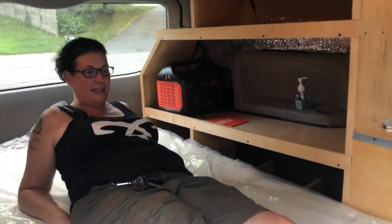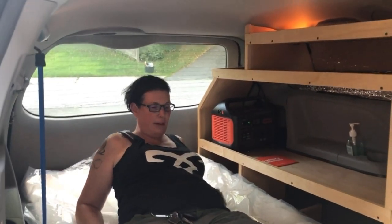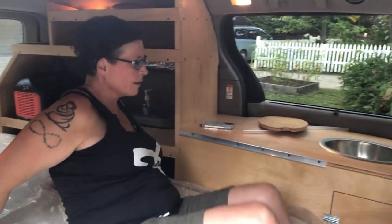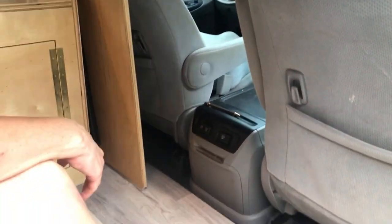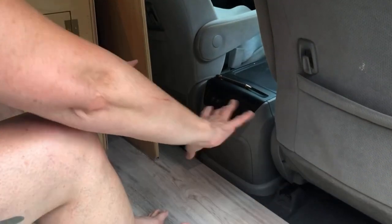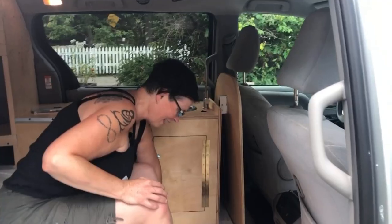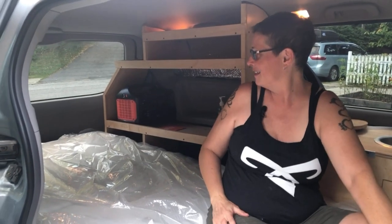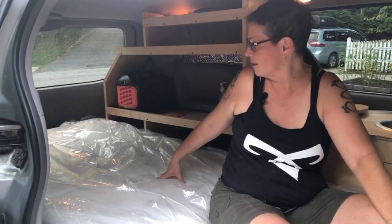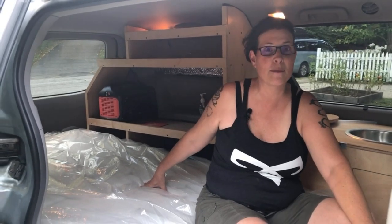I'm going to sleep with my head at this end and put my little port-a-potty right here for when I get up in the night. It'll fit right there next to my fridge. I actually just ordered a screen house — when I lift the back up, it'll come up off the back and be all screened down on the sides, giving me extra air and space without the bugs.